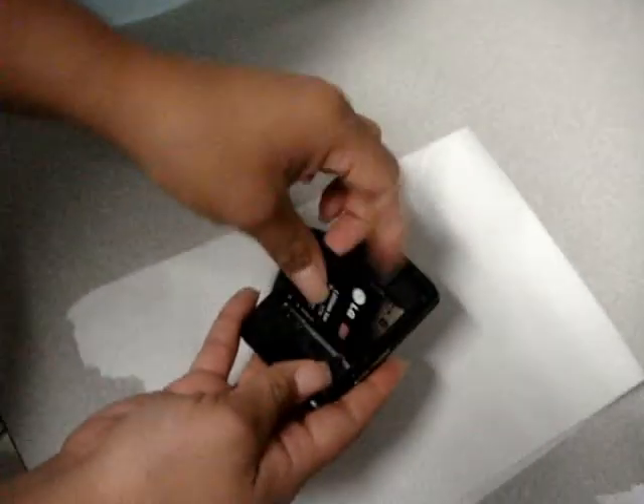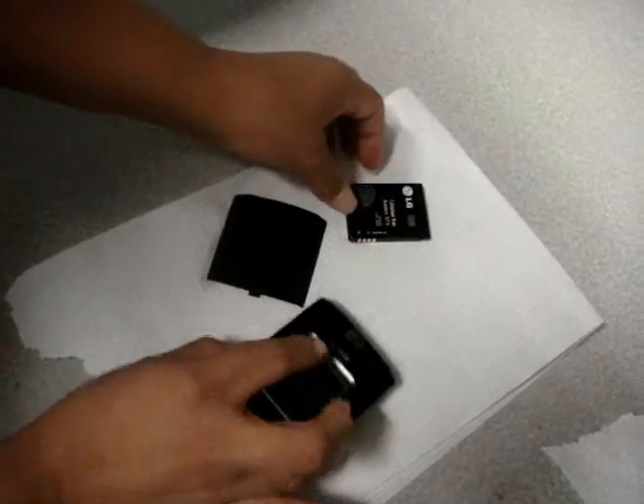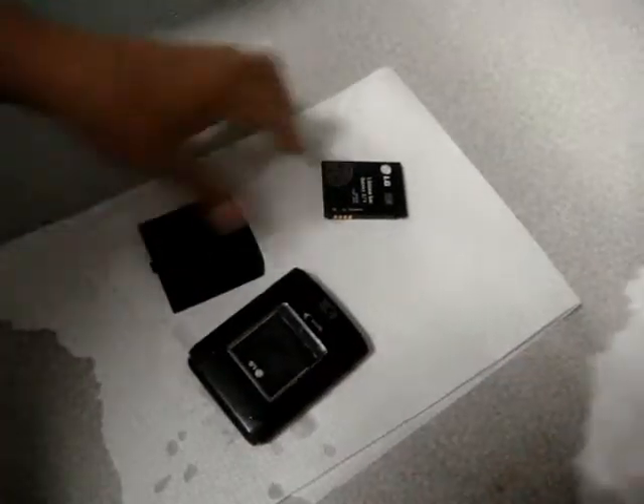Now we're going to go ahead and first remove the battery. Go ahead and dry the battery. Go ahead and dry everything we can, and dry as much as we can.